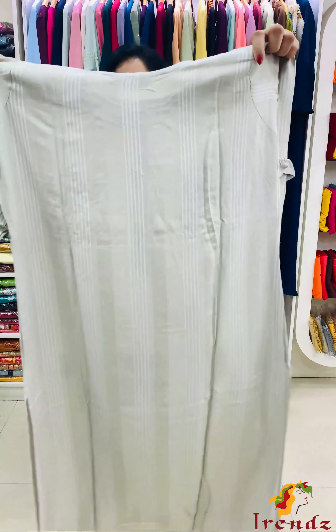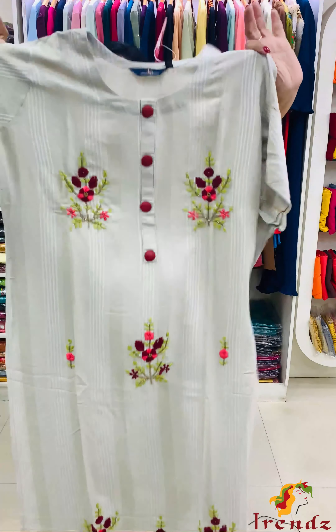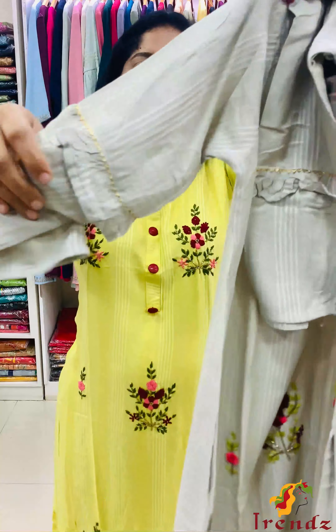Light grey tone. If you like the green shade — embroidery work, sequence work — this makes for a beautiful finishing. The sleeves follow the same pattern.